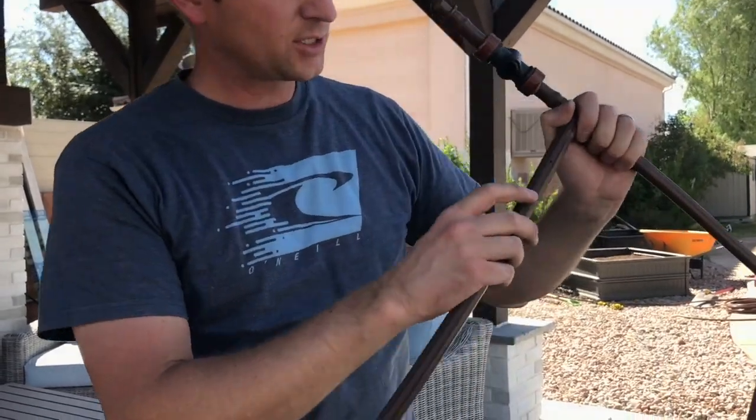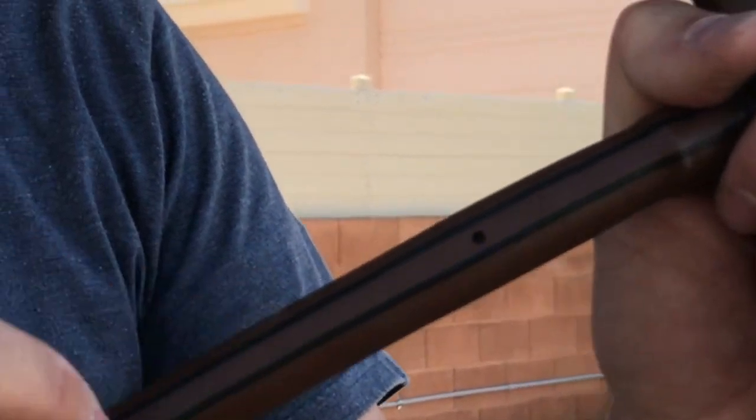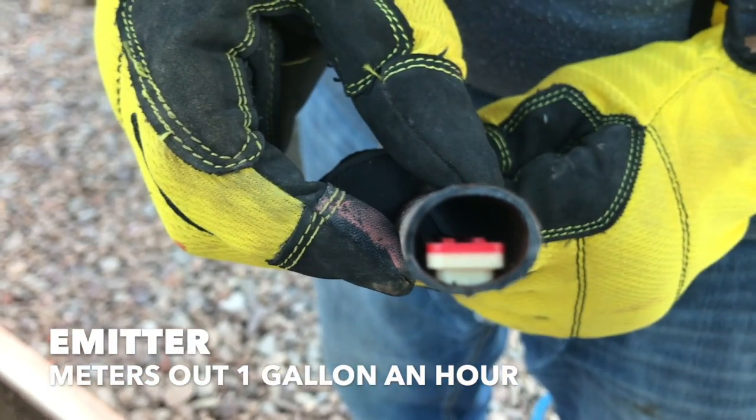The next thing is these holes right here. It's not just a hole that's poked into it — it actually has a system in there that will meter the water out at one gallon per hour. When it goes out at one gallon per hour, it's really easy to say this box needs seven gallons, therefore you need to be on for seven hours. That's actually way overkill — never water your box for seven hours or you're going to have major issues.